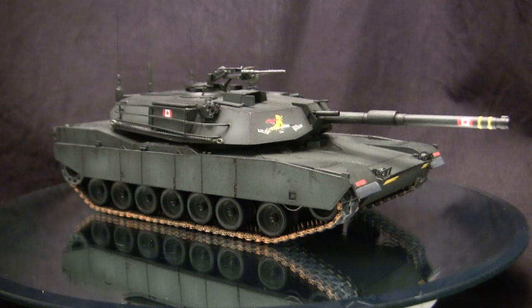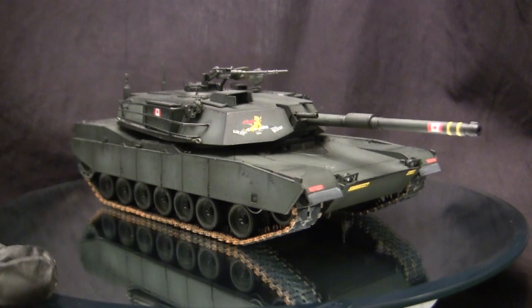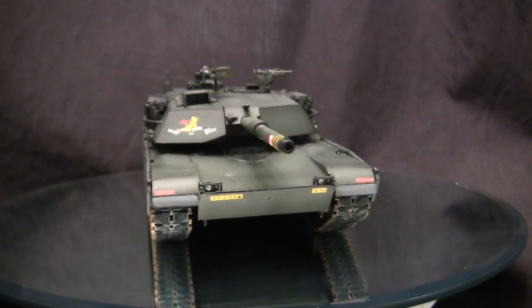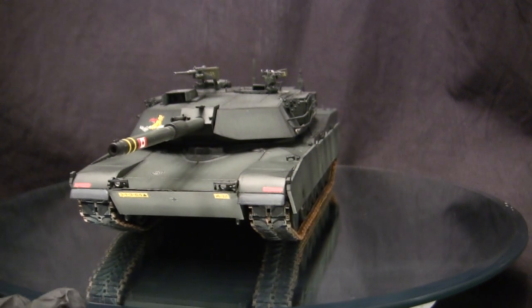To start this video, let's go ahead and take a quick walk around this model. This vehicle here is the ubiquitous M1 Abrams main battle tank. More specifically, this is the original version of the M1 that was adopted by the U.S. Army in the early 1980s.